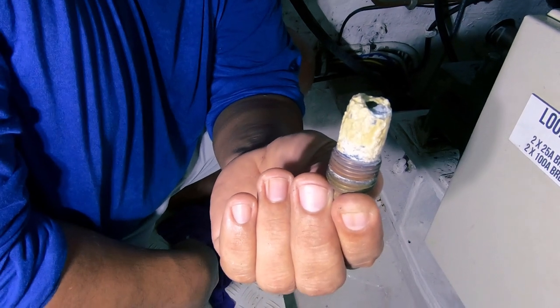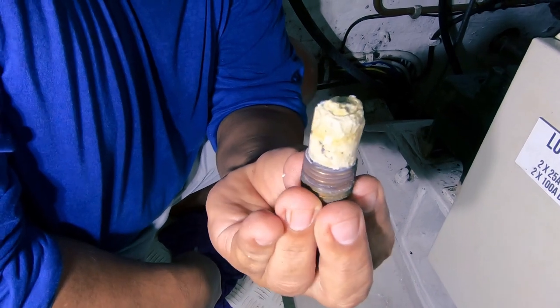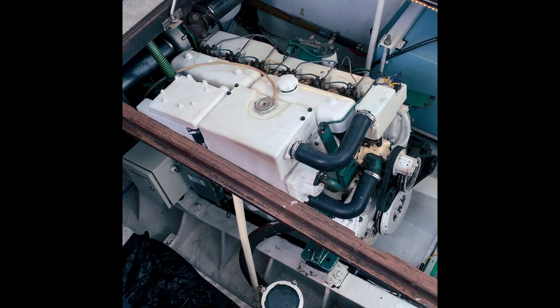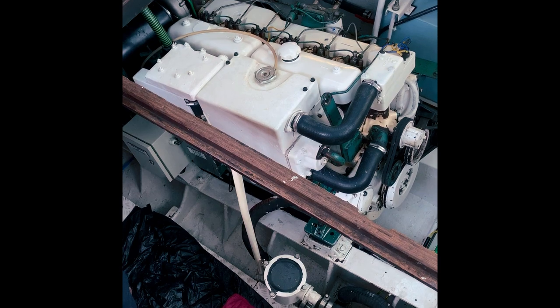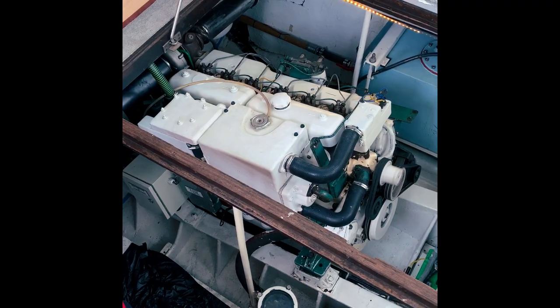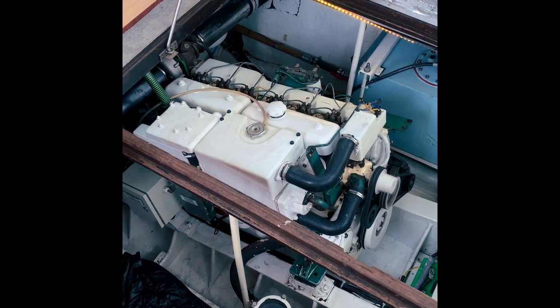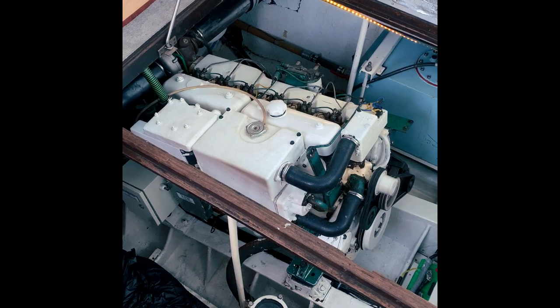I hope you found this useful — simple, easy maintenance. Just check them regularly and replace when necessary. Now we're going to start up the engine, check for oil leaks, and check for any water leaks out of the anodes. We'll run the engine for about 10 to 15 minutes — if there are any leaks, we'll fix those, and then we're good to go. I hope you enjoyed that and it's given you confidence to tackle oil changes yourself.